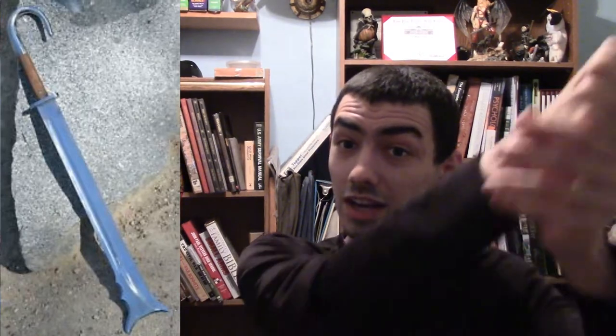If it gets stuck in something, I can easily pull it out. That's why the umbrella cleaver is probably my favorite type of cleaver in history.